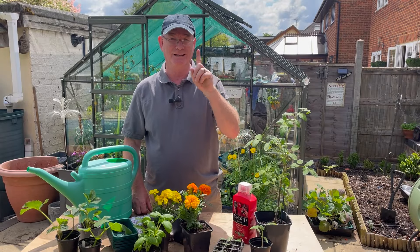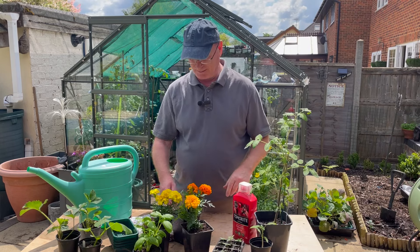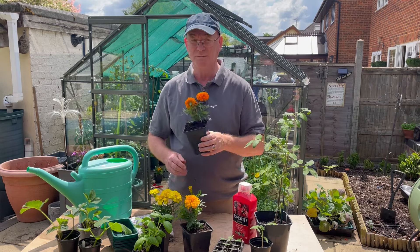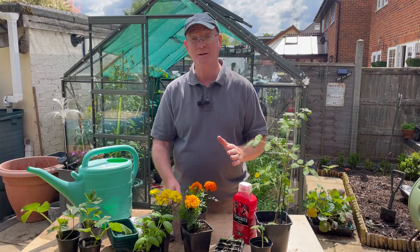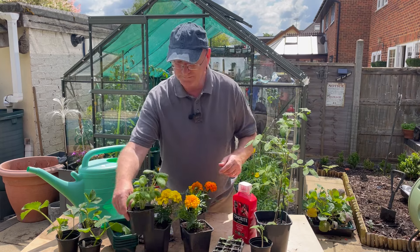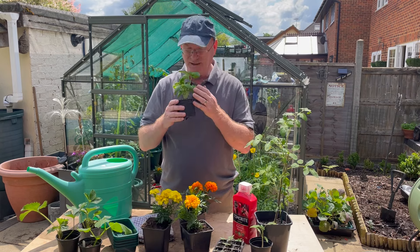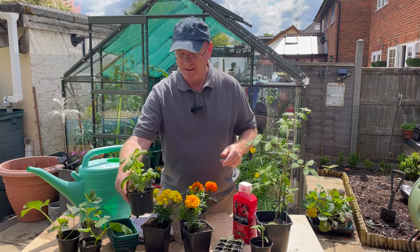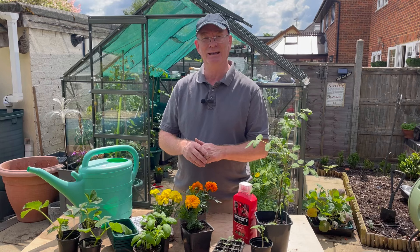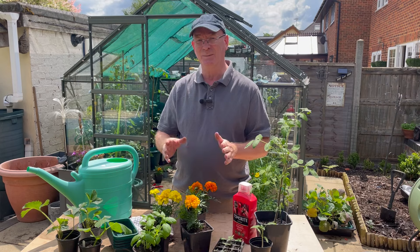Another item of care is companion planting. I like to plant marigolds — they smell lovely and the aroma is supposed to deter whitefly, especially in the greenhouse. I also grow basil, which is very pungent and again helps to deter whitefly in the greenhouse. It's well worth considering some companion planting.